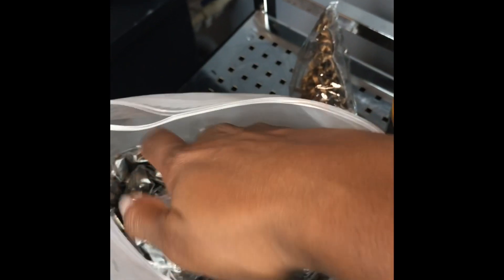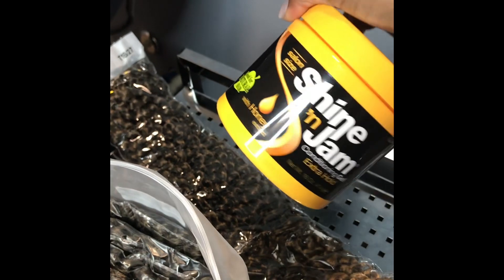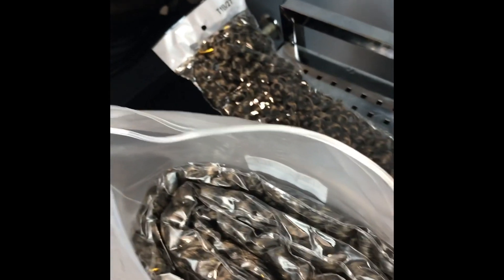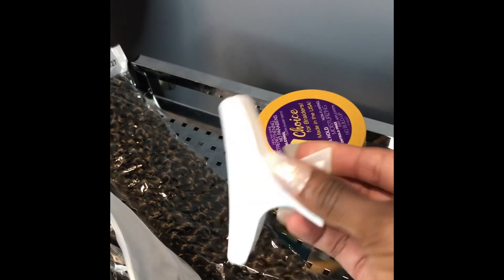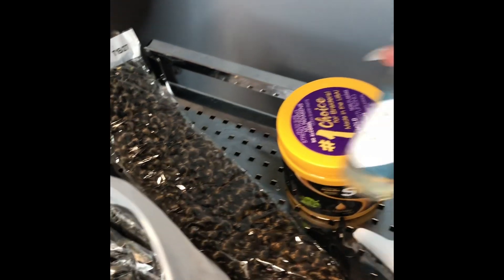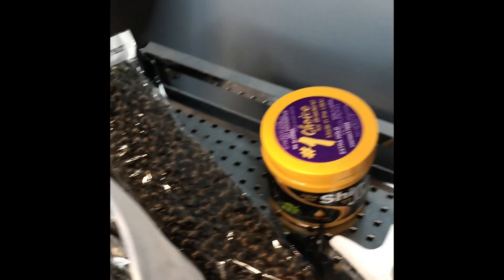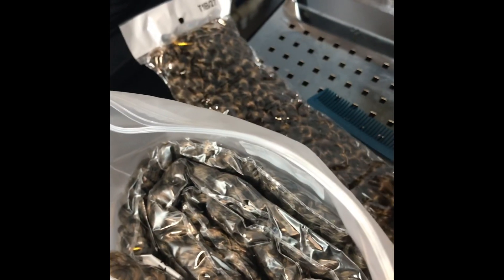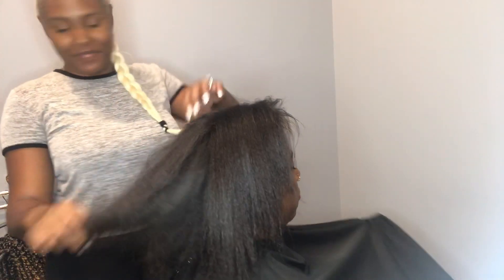Today we're going to be using this passion twist hair from our friends over at — I'll leave the link in my description box for you guys to purchase. It comes with six packs of hair and they give us some little hair jewelry to come with it. I love my Shine and Jam braiding gel. We're also going to be using a gator clip, a butterfly clip, some Hair by Jayla D oil, some scissors, and a rat tail comb.